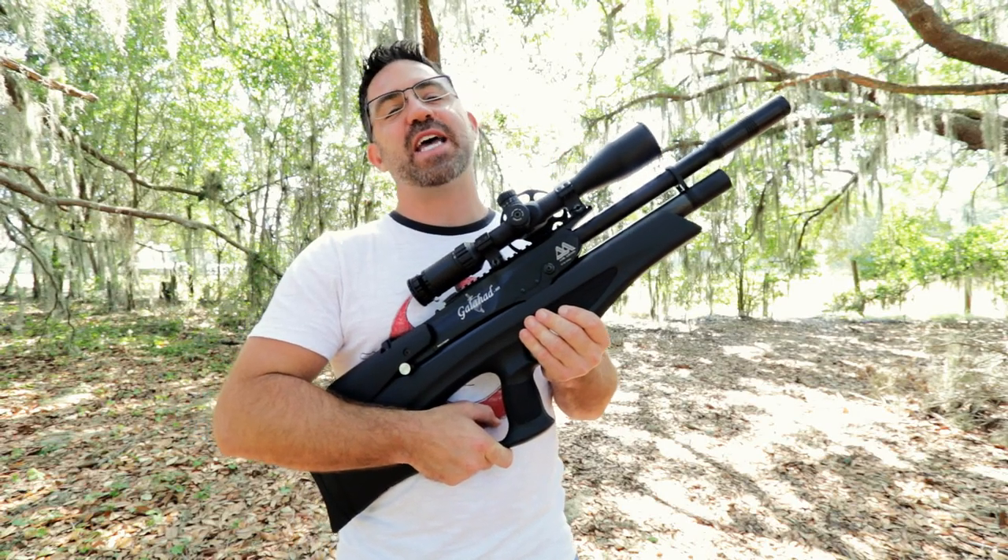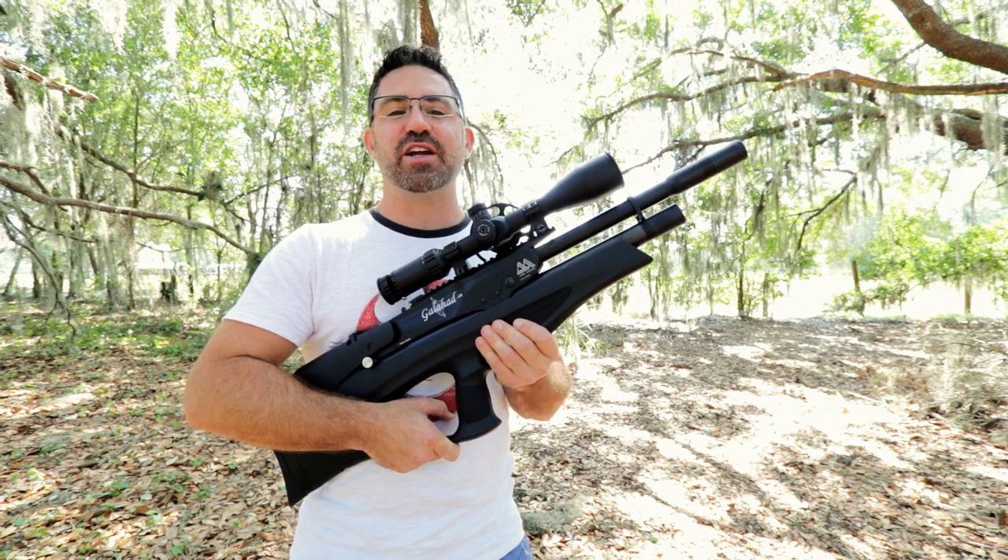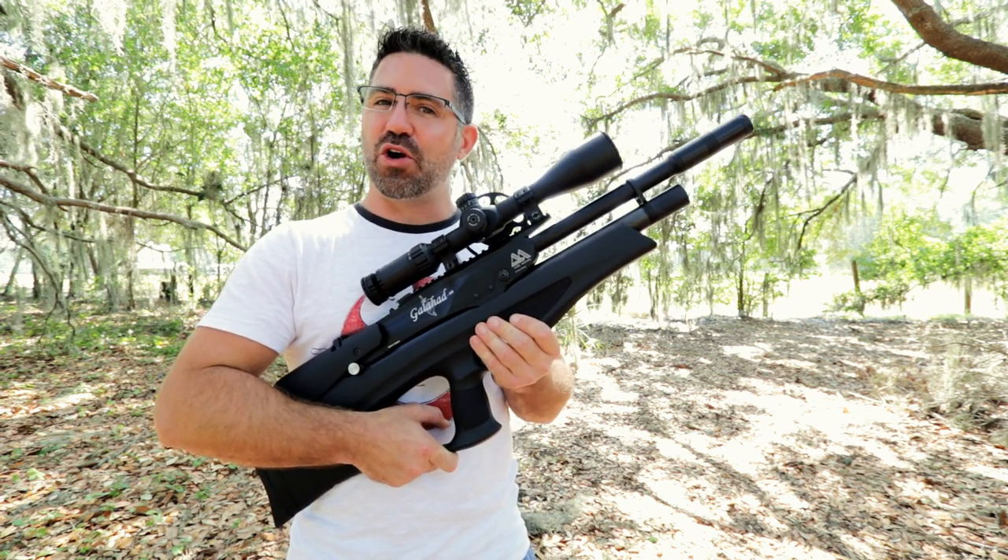Review Discuss Win goes uptown with offerings from Air Arms, JSB, Splatterburst Targets, and Sports Match Rings UK. Don't go away.